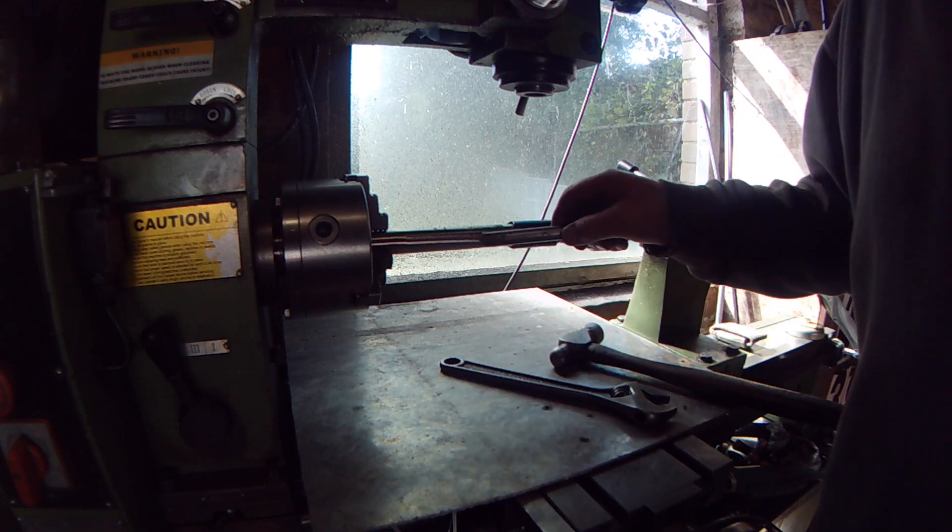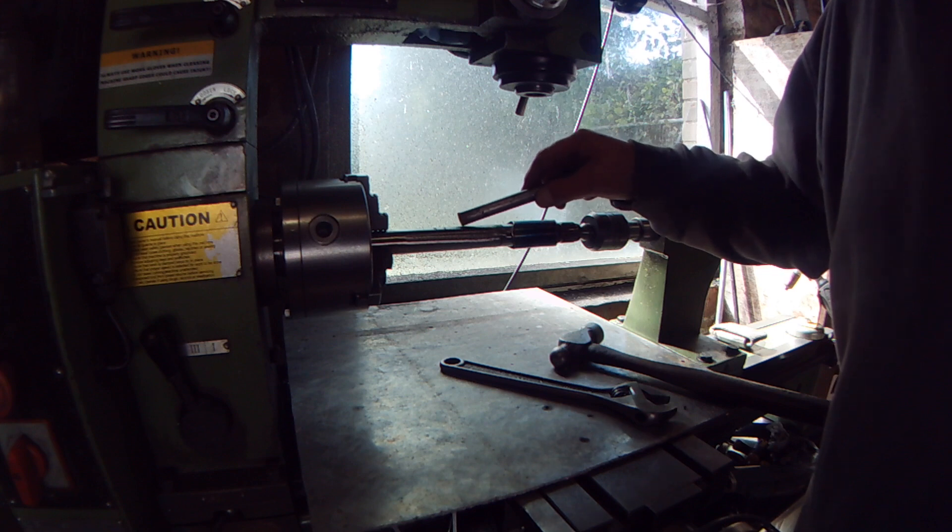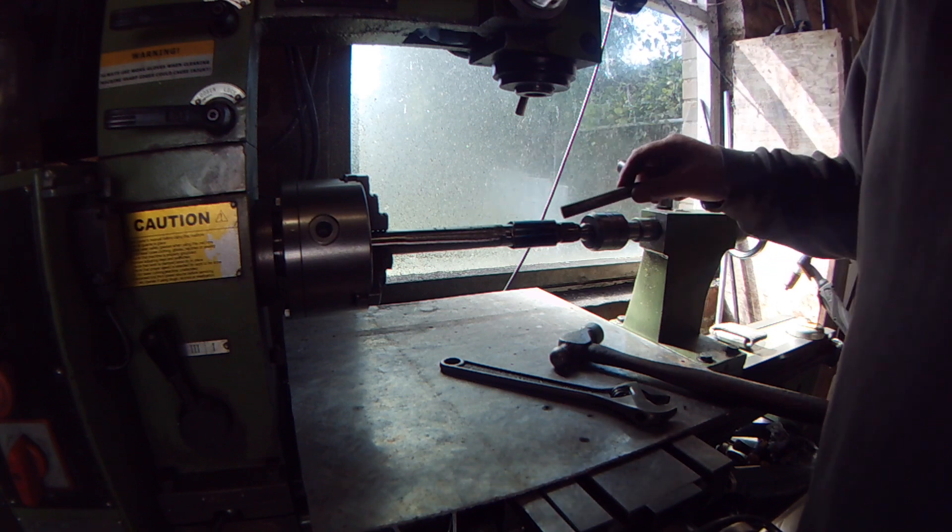It's now welded up and ground down. The weld is in that portion there, so I need to put the sleeve up to those marks.